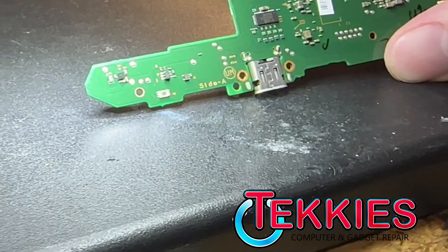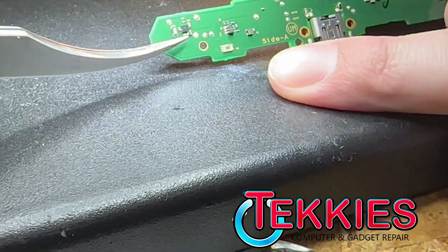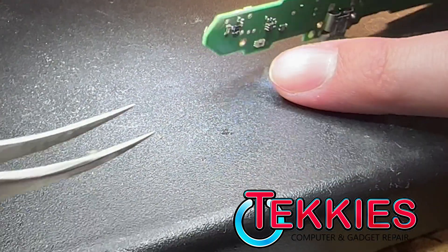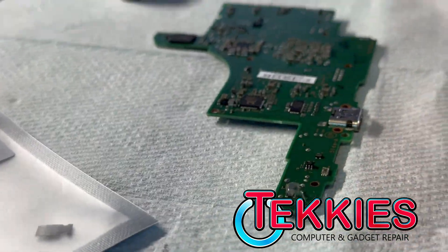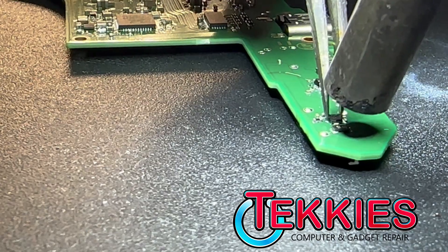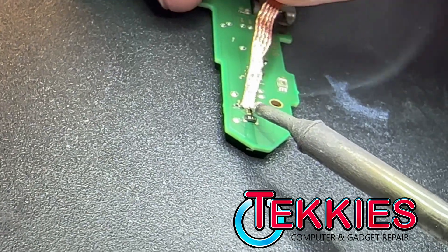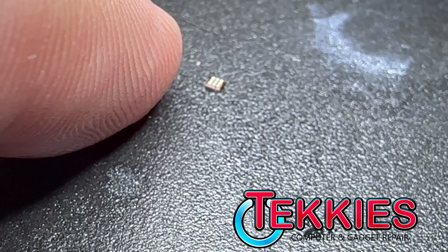So the chip that controls the fuel gauge is right on the back side where the battery connector goes — it's this little guy right there. Yeah, that's the battery connector, and that's what controls the gauge for it. So let's get to it. We're going to put a little flex on there. Beautiful chip. You guys can do the size — there's my finger, there's the chip. See how tiny it is.